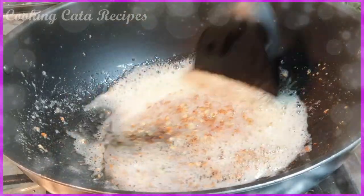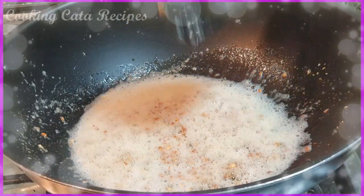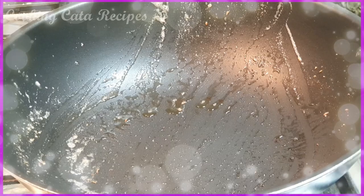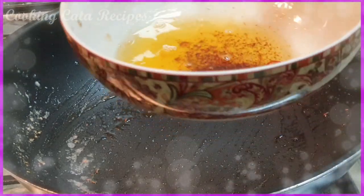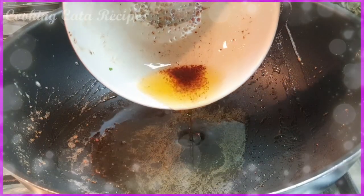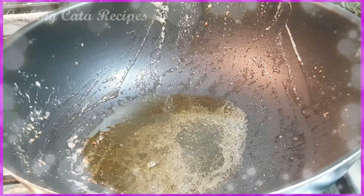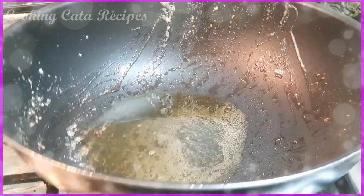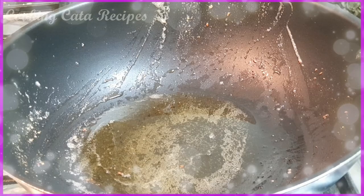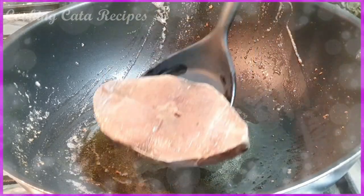Then kukunin natin yung pinaka butter niya. Ayan, na-transfer ko na yung garlic niya. Ito naman yung butter niya — ibabalik natin sya dito. Diyan natin ngayon ipiprito yung kingfish. Syempre, kailangan slow fire lang yung ating apoy para hindi ma-burn yung butter. At in slow fire.